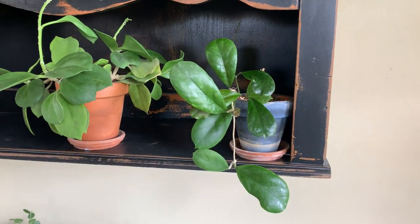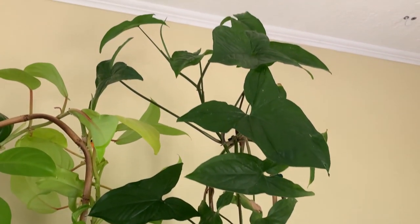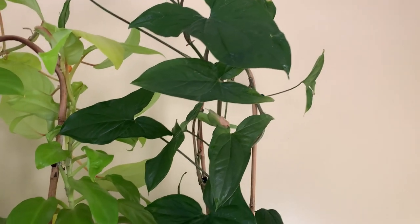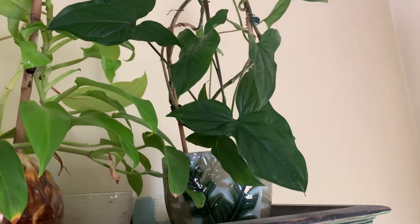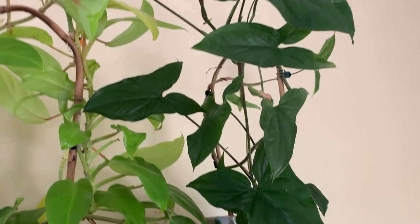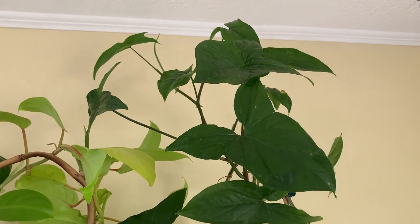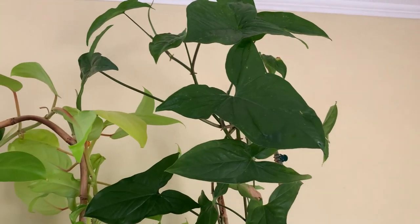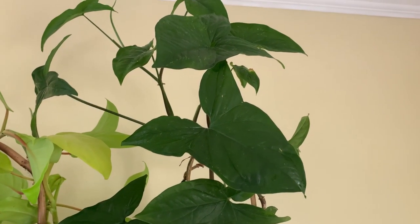This is the only syngonium I have — it's just the green one. I pulled it out of a variegated one I had and it just did really well. I don't do very well with syngoniums in my house for some reason, but this one — that leaf right there is as big as my hand. It's quite a striking plant.